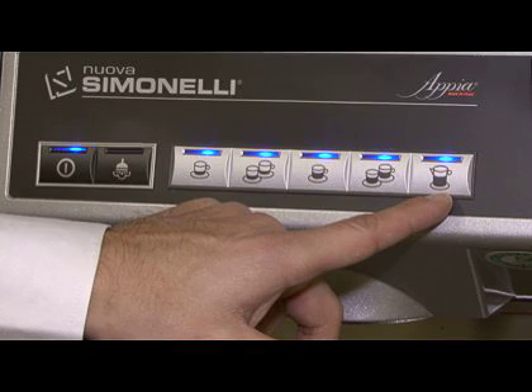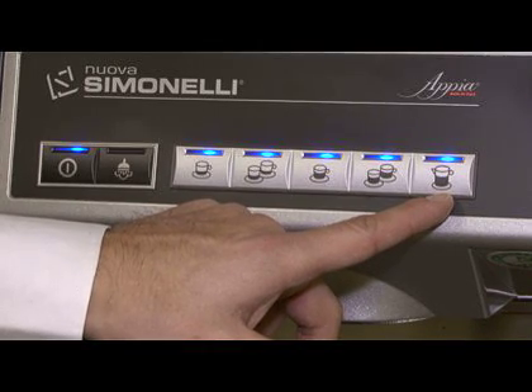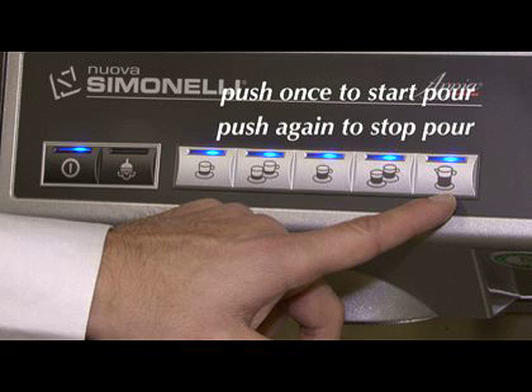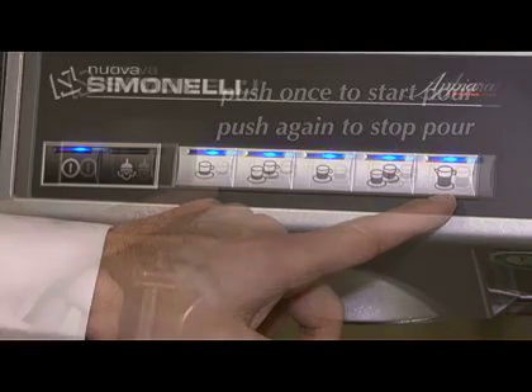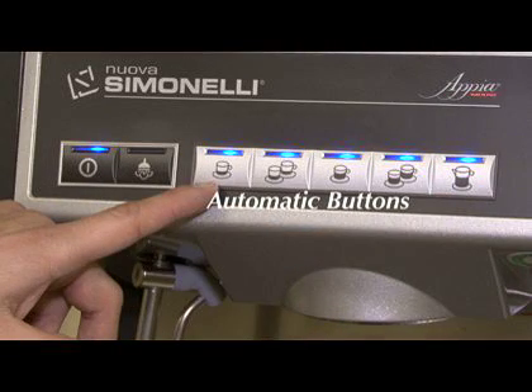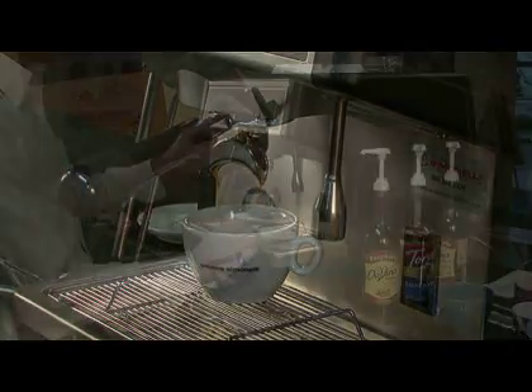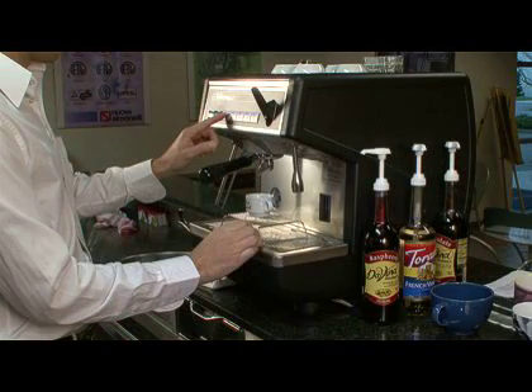The first 4 buttons will stop the pour automatically. When using the manual button, simply push the button once to start the pour, and then push it again to stop the pour. The automatic buttons are programmed to pour the same amount of water through the shot each time the appropriate button is pushed. These are the buttons you will use most often.